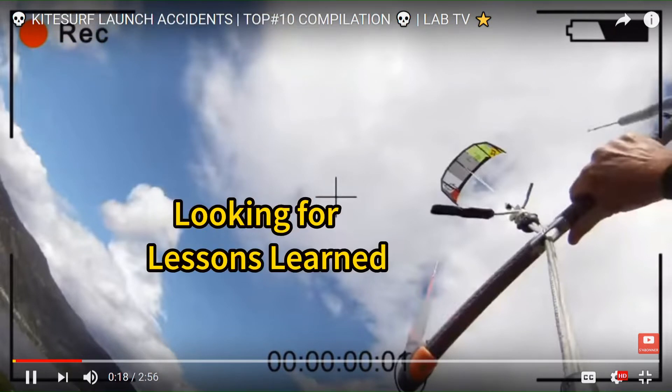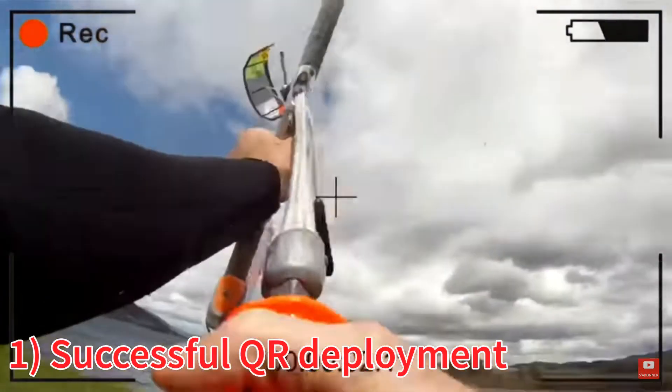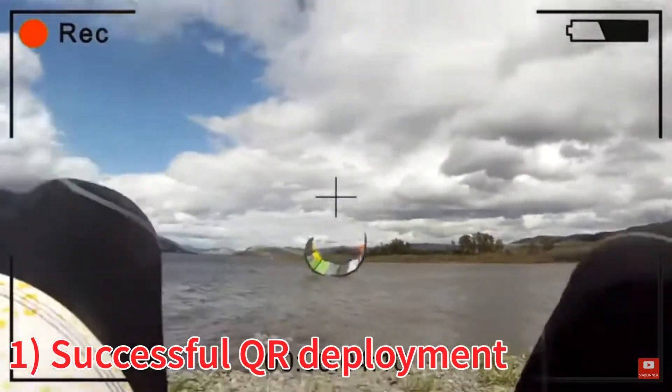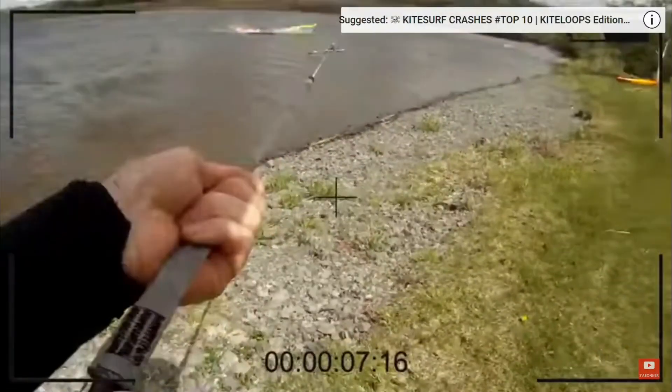So we're going to do a couple of AARs on some kite videos. We're watching them because we're finding lessons learned.